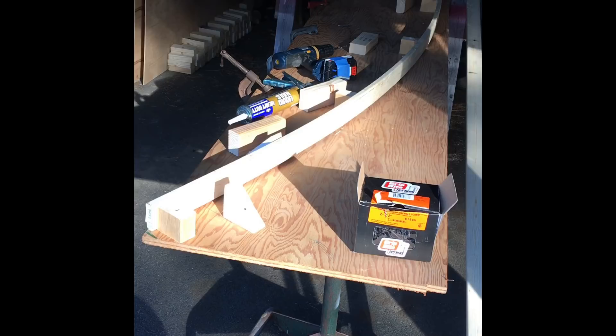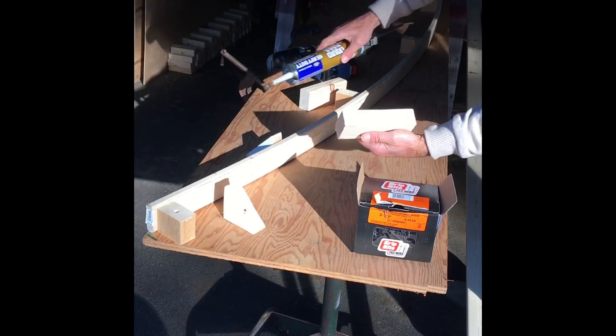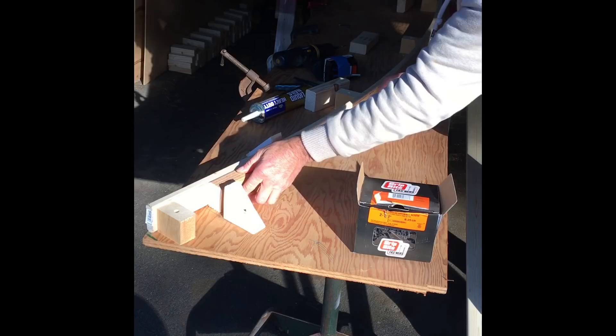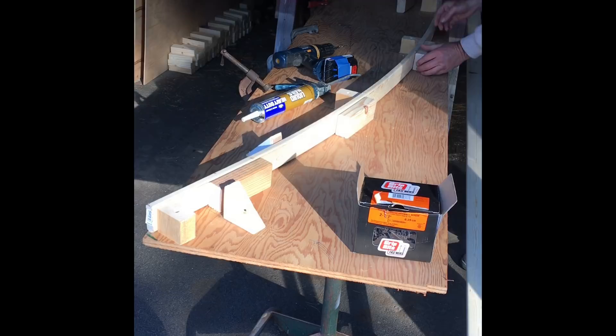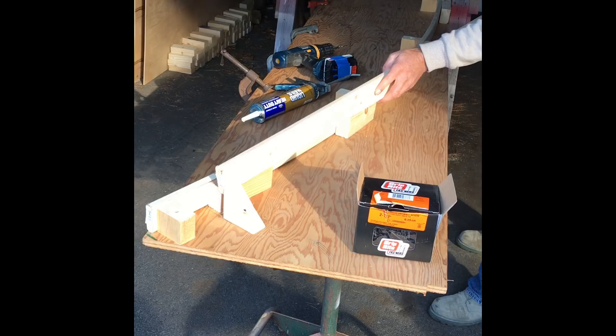You take your glue and put it on both sides of your two by four, which I cut down to two and a half inches — the same width as the strapping. I place these every two feet. It goes very quickly, then the next piece of strapping goes right in and you bend it around also.